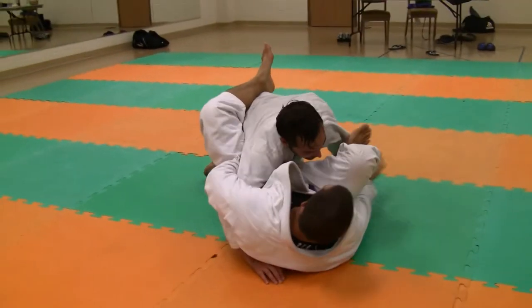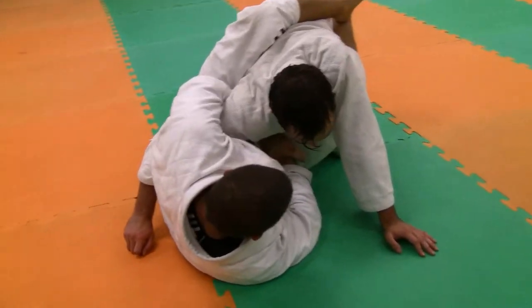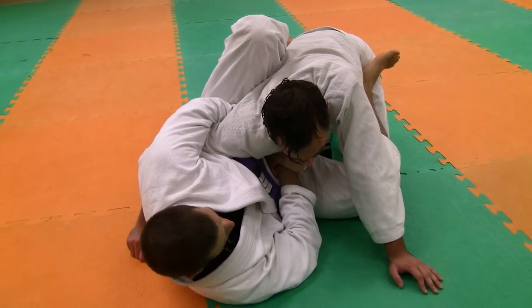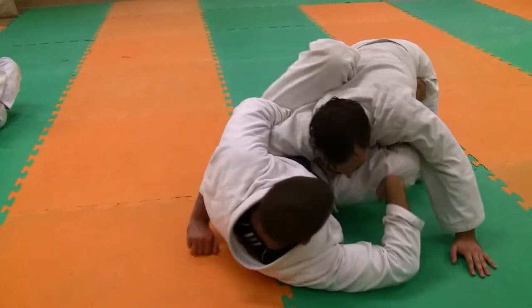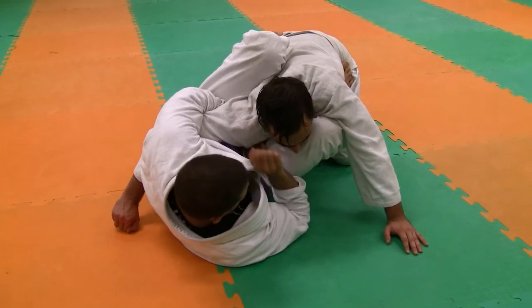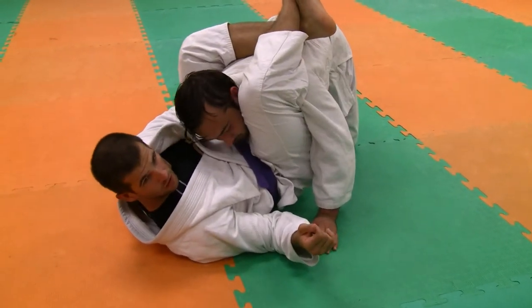This is only going to work if my feet are in the right spot. If I'm still here with legs locked or I'm out here loose, and he tries to come up into me, I'm not going to be able to swing my leg around. It's only if I'm in this good spot with my feet and his hips and knees up tight. So now when he drives into me, I can easily just post and swing around into this nice triangle position.